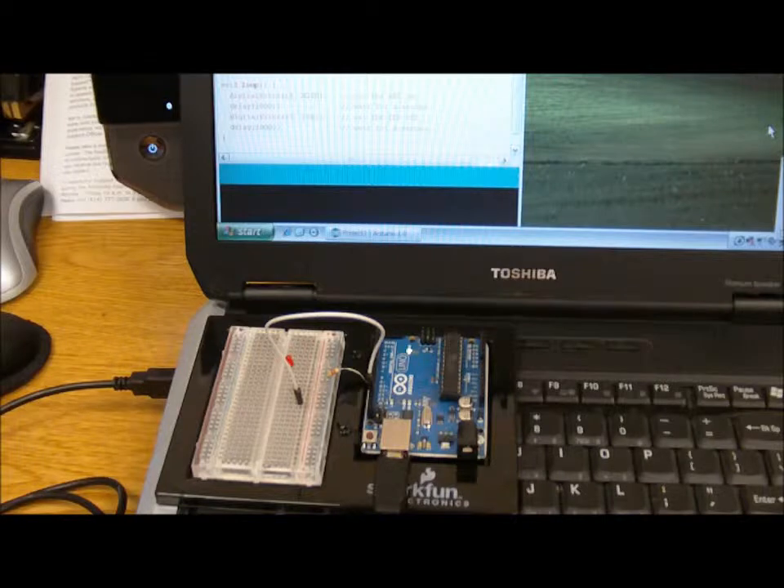The board is detected. Now we go over to the Arduino software — I've already gone ahead and loaded it up — and upload the sketch to the Arduino. It's compiling the sketch.